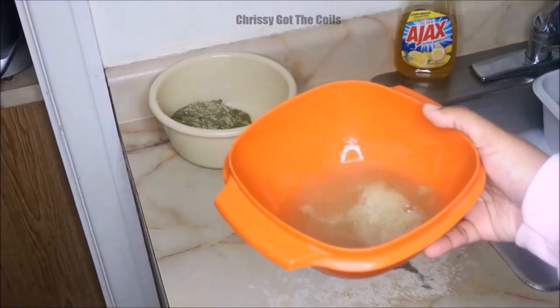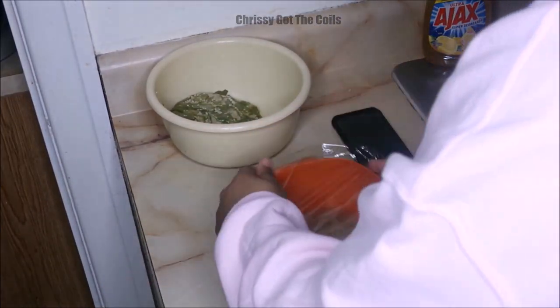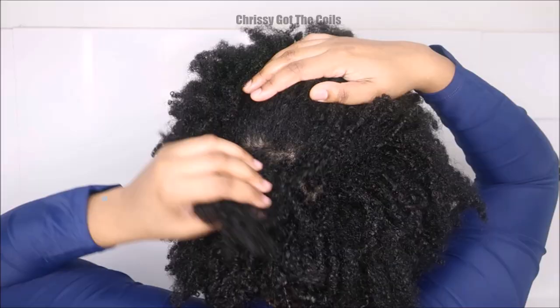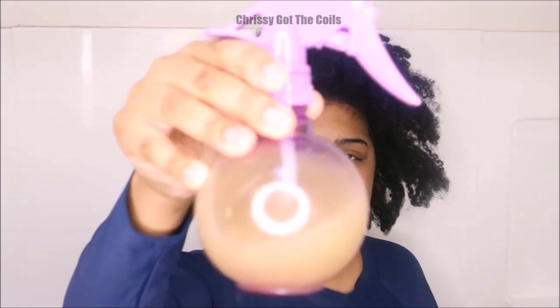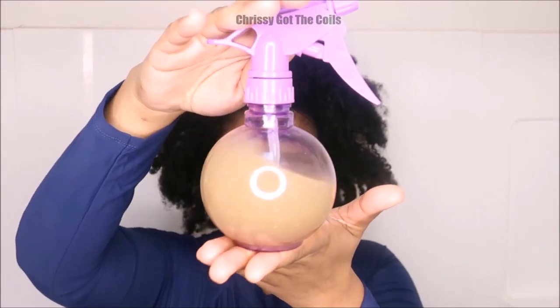And it's natural for your hair — there's no preservatives or anything. So this is our concoction. I'm going to cover it with some plastic and set it in the refrigerator for 10 minutes. Then I'm going to put it in a spray bottle because that's the best way to use the okra gel so I don't waste any of it.